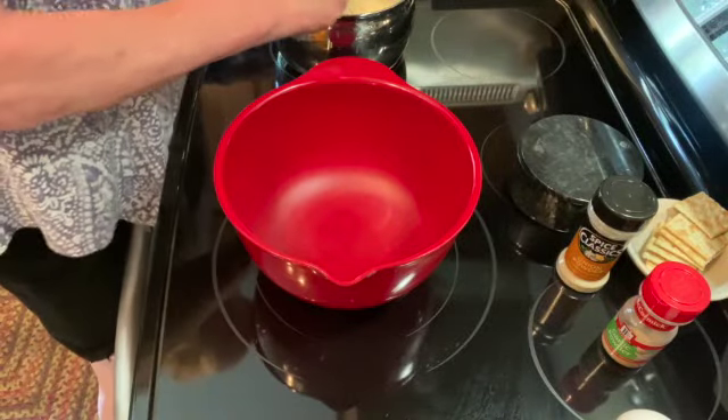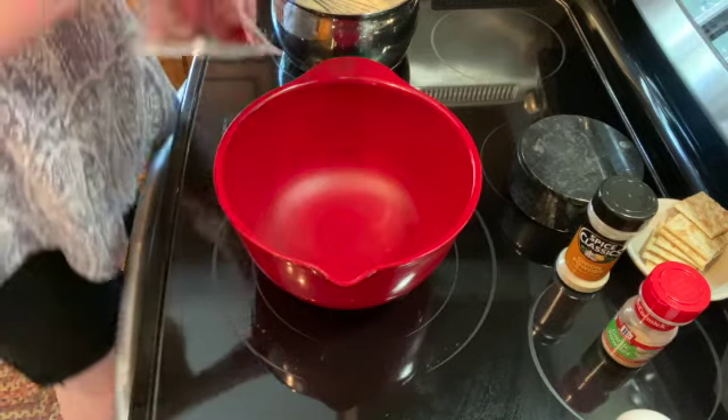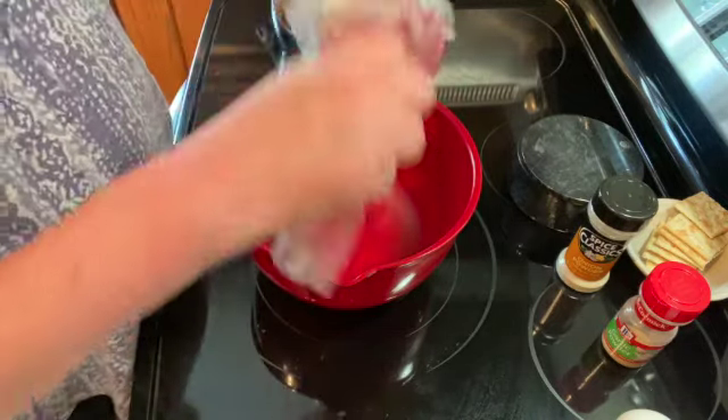While we're waiting for this to come to a simmer, I'm going to make my meatballs. I'm going to add one pound of hamburger.